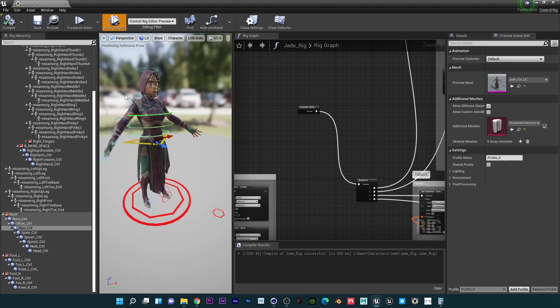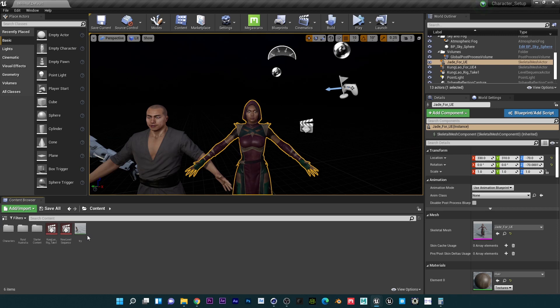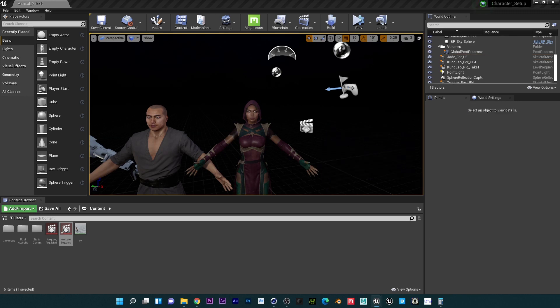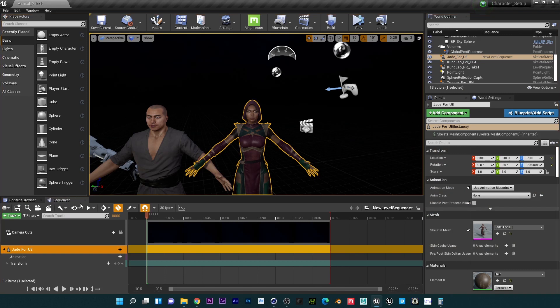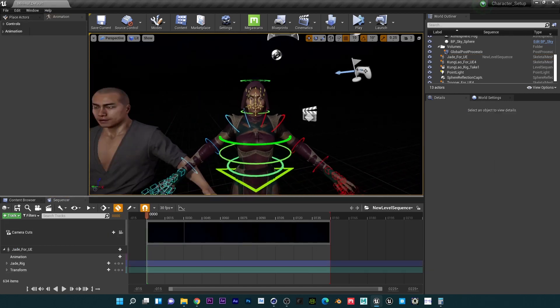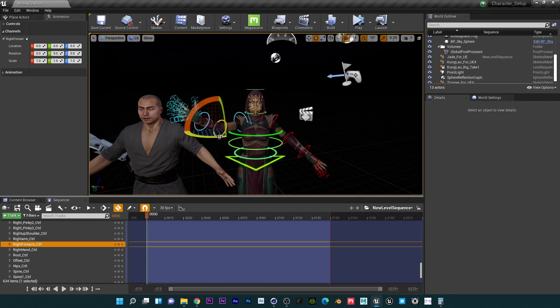We've set up our character in Unreal Engine. If we come over here and create a new level sequence, drag our character in, then go to Control Rig and select 'Jade Rig,' you can see that our character is all ready to be animated live. Let's just make Jade say hi and goodbye.